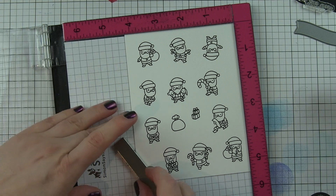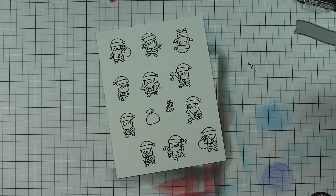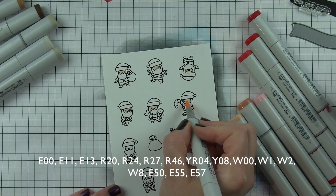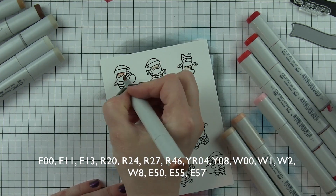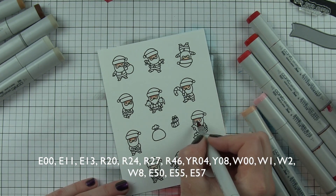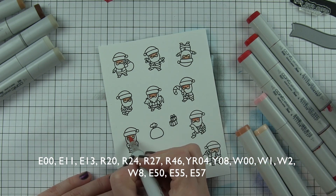I'm going to be inserting all these little guys into the little window openings of the grid window. The grid window makes it so easy to frame up little pieces in a card design. You could either do a huge design with that frame, or you can do my favorite thing and put little tiny images into each one — it really helps tie the whole card together.